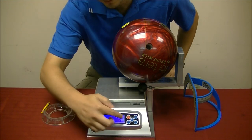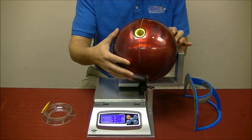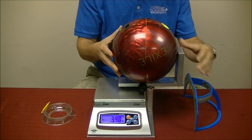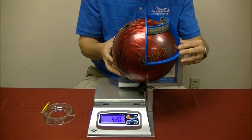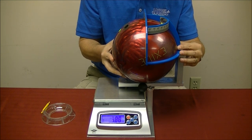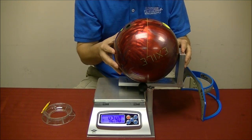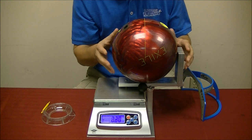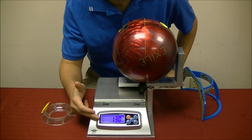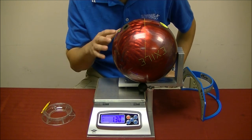Once this number settles I am going to hit the tear knob and rotate the ball 180 degrees. I am going to reposition the ProSect and split my midline, then do another gentle weight application. Now we are getting 1.3 ounces. I divide that number in half and get .65 ounces of finger weight.